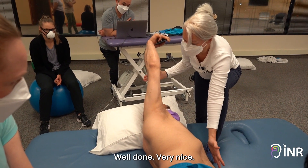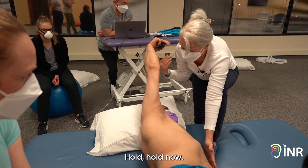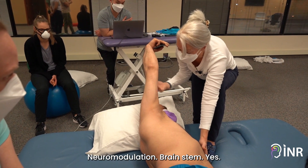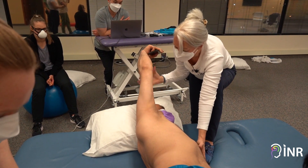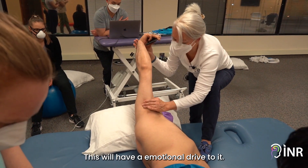Well done, very nice. Hold, hold. Now — neuromodulation, brainstem — yes, challenging task. Yes, this will have an emotional drive to it.